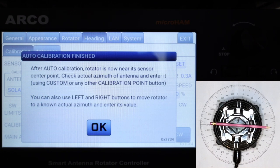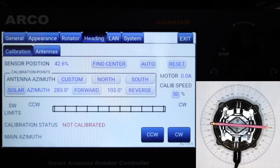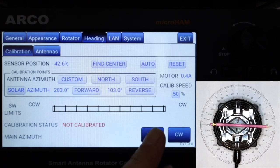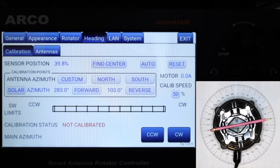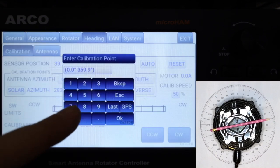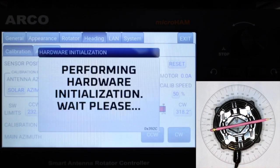This is the center of your rotation range. You need to tell the ARCO what the azimuth of the center is — go outside, check where the antenna is beaming, and enter that azimuth into the ARCO. In our demonstration it is 95 degrees. If you can't measure the current antenna azimuth but know the azimuth of a distant point the antenna is pointing at, you can turn the antenna to that point manually and enter the azimuth using the custom button — for example, another tower at 80 degrees in my case.